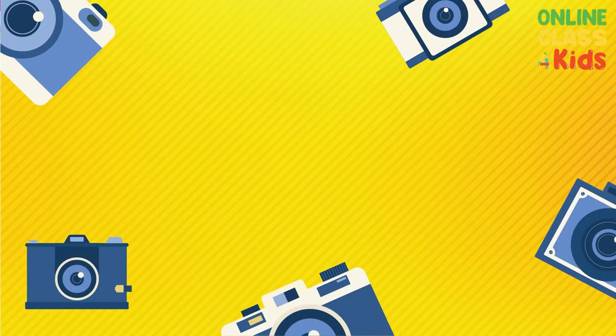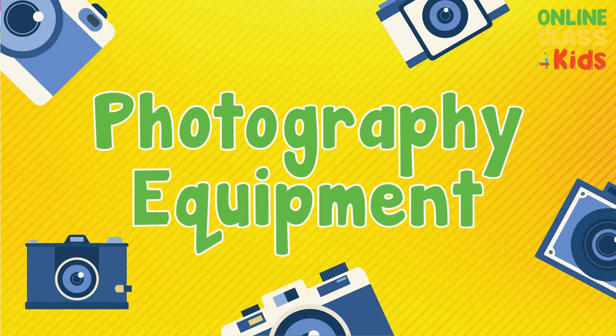Hi! Do you like taking photographs? Because today, we are going to learn different photography equipment. Let's get started!